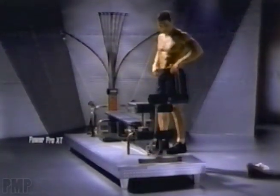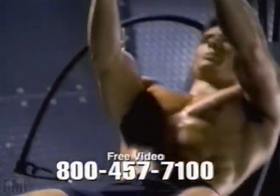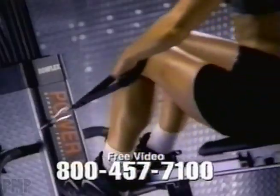Introducing the Bowflex Power Pro. Bowflex uses patented power rod resistance to give you an incredibly smooth, natural feel for over 60 different health club quality exercises. With features like a built-in aerobic rowing exercise,